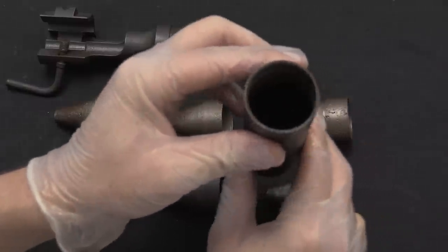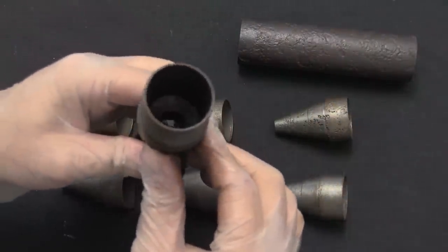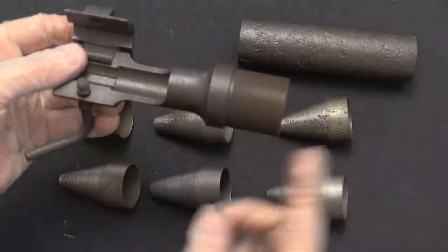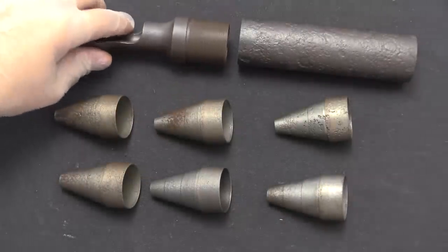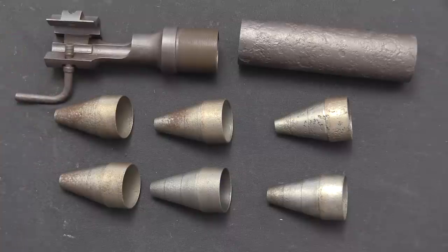There's nothing in the body — it just holds the baffle stack. This requires a forging to start with, but it's probably the same forging that was used for the rifle grenade launchers. So this would all be relatively easy to put into production. This means this wouldn't be the German final design; they would need to come up with something more complicated — but we'll cover that in a later video.